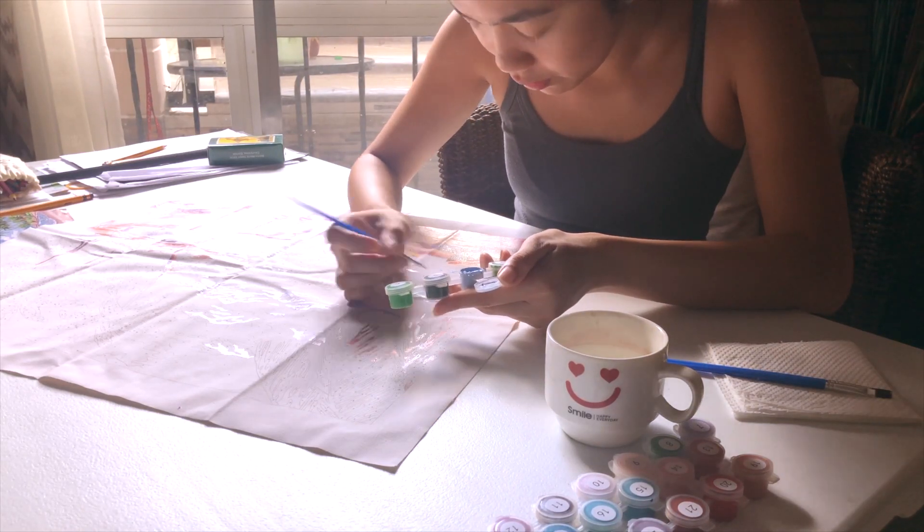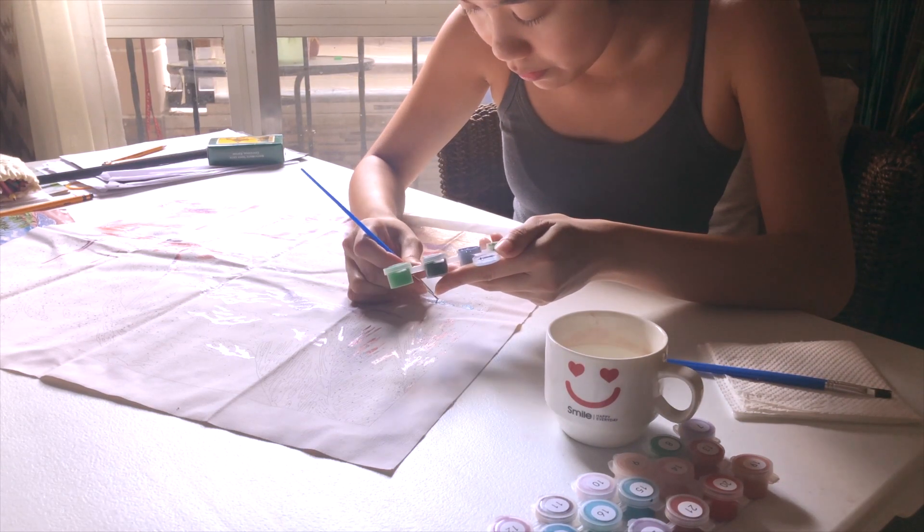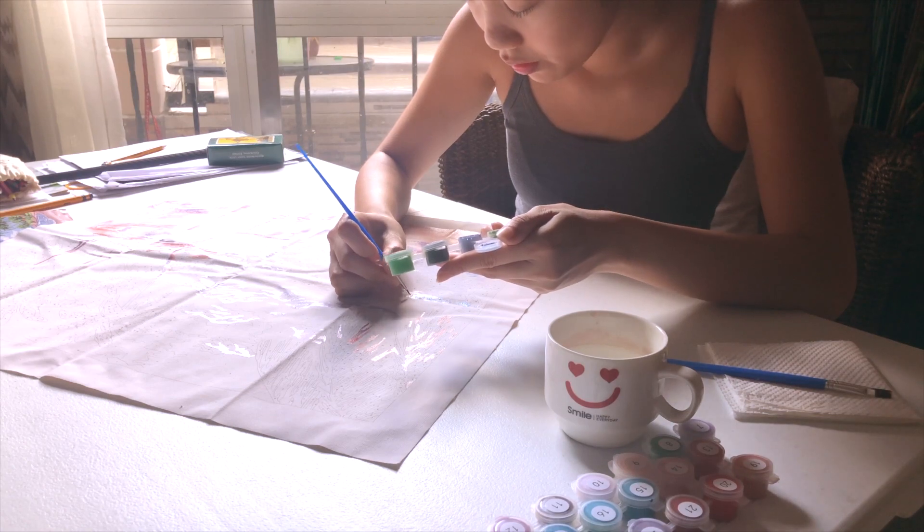How are you? I know it's been a while and I've missed you guys so much. I hope everyone has been doing great. Without any further, let's start painting.